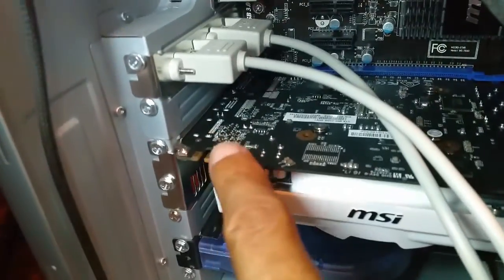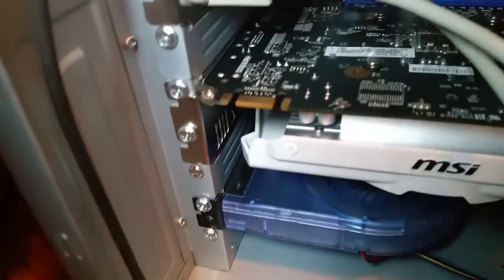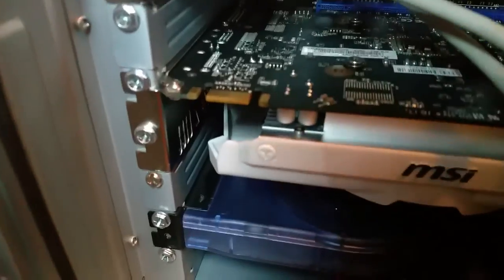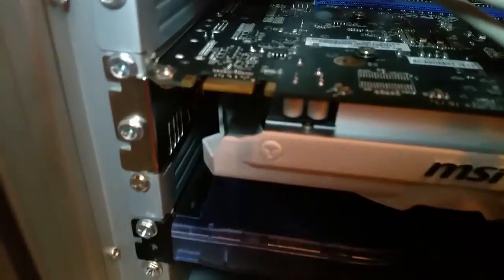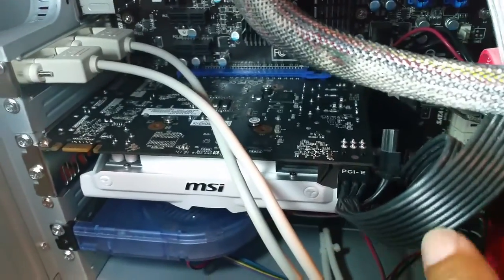I've got it installed. There's a little piece right here — I'm not quite sure what connects it. This must be something new; I have to look that one up. It was covered with a red piece. It might be some type of connector — I've never seen that one before. I've got my power connector connected.